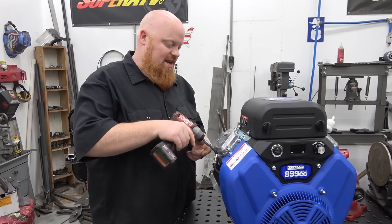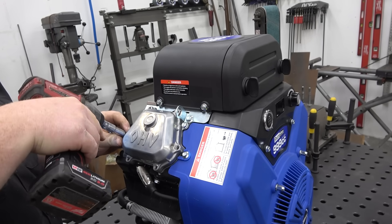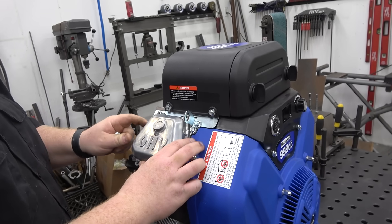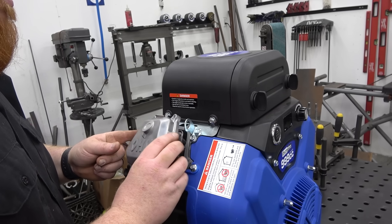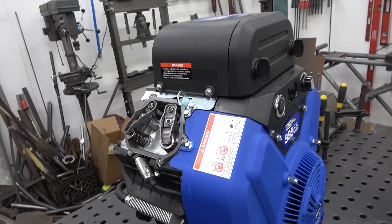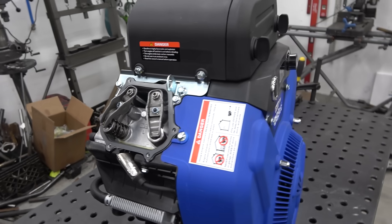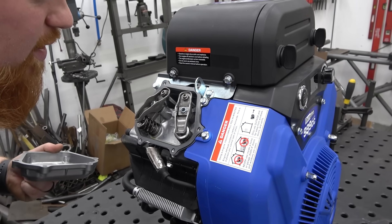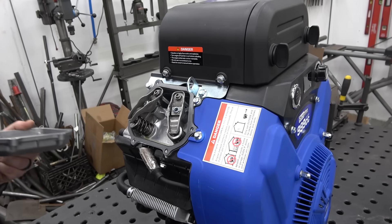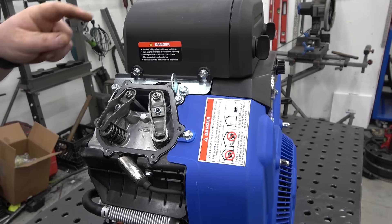Now we're pulling the valve cover off the new 999cc. What's cool is it's a six-bolt valve cover — I've never seen that before. I don't want to rip the gasket. It's a basic non-hemi style setup, got a lot of room in there, but I'm not going to be able to tell the cam profile. It's just a standard-style rocker.